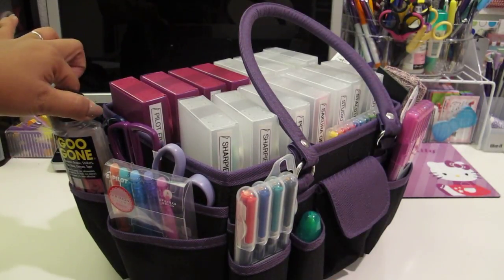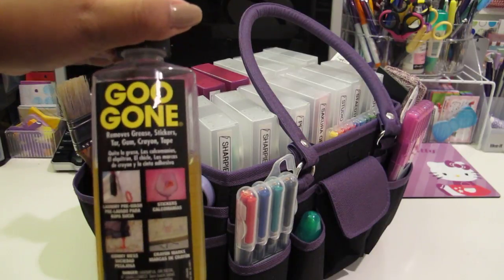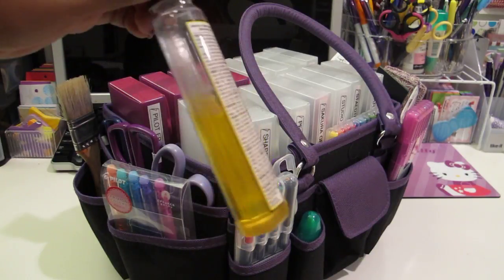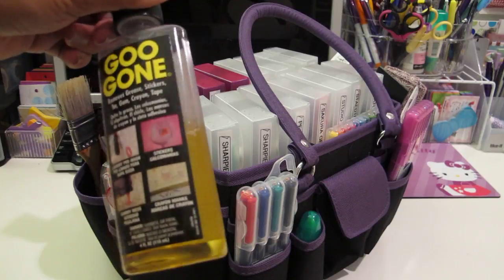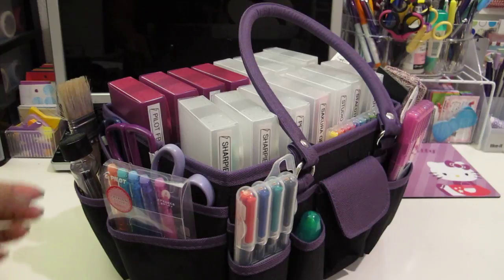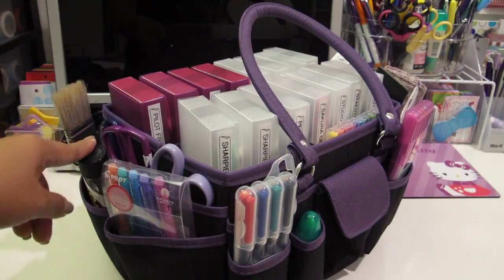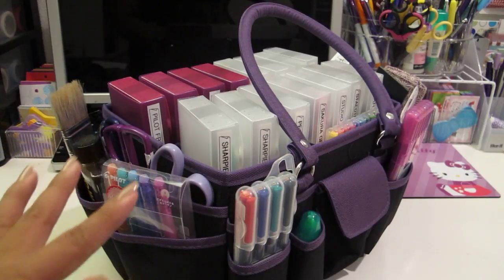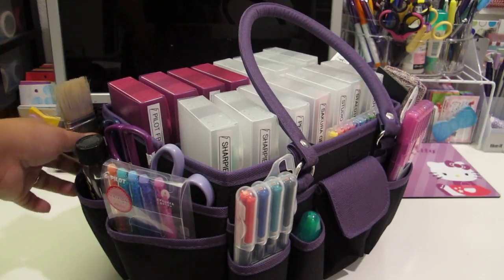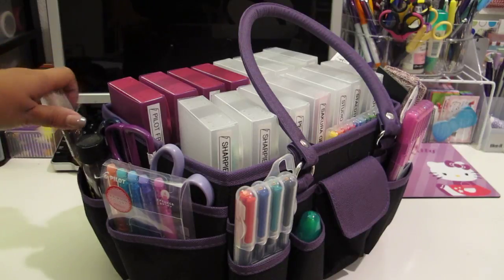To the side I just have some Goo Gone. If you don't know what Goo Gone is, it removes grease, stickers, tar, gum, any sticky gooey stuff. It's like an oil and it removes all that gunk that builds up. Lately I've been using it a lot because my two-year-old is using her crayons everywhere, and this removes them so easily without lots of scrubbing. I also have a random paintbrush because I don't know where else to put it.